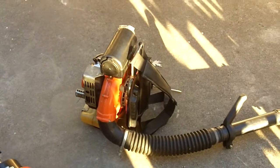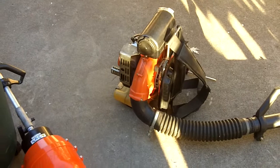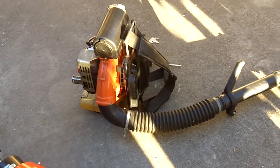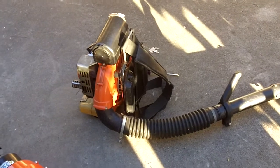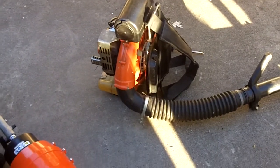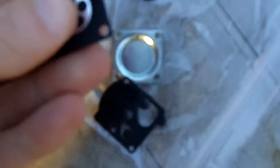Even though I did have a request from Tom Ream wanting me to try out the leaf vac kit on this blower, unfortunately that's not going to happen — it'll probably have to wait till next year. I checked all the other diaphragms and the metering diaphragm is okay.